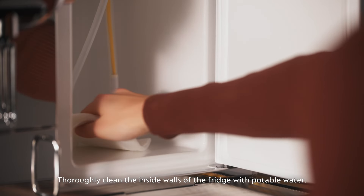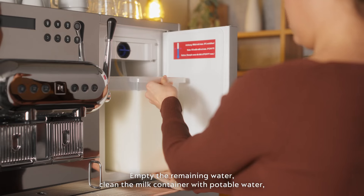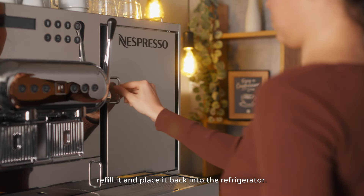Thoroughly clean the inside walls of the fridge with potable water. Empty the remaining water. Clean the milk container with potable water, refill it and place it back into the refrigerator.